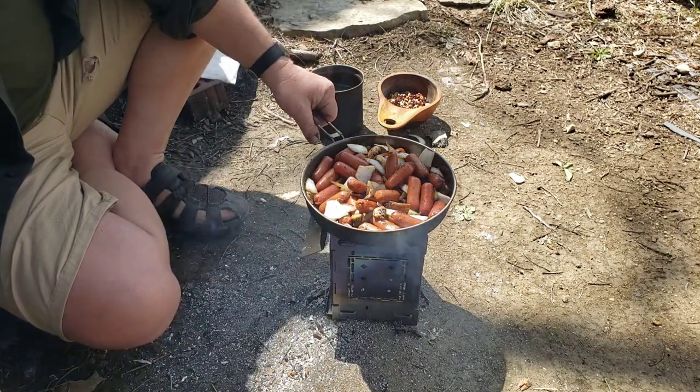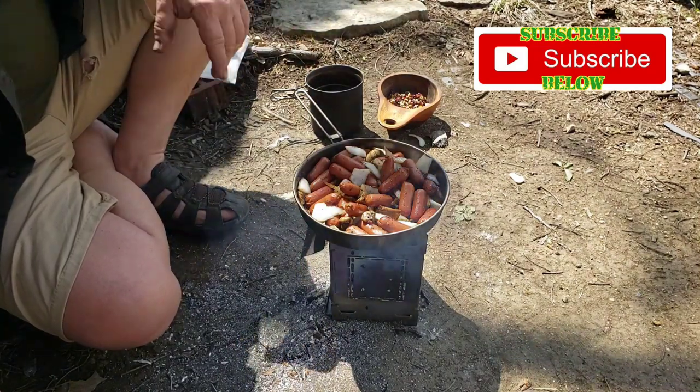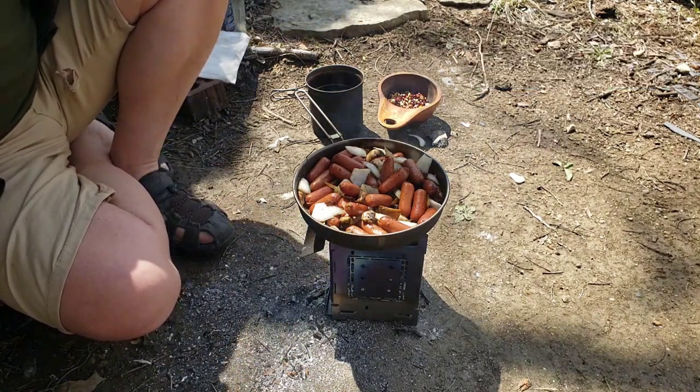It shouldn't take too long to heat things up — you could throw a can on here and heat it up pretty easy. Your Denny Moore beef stew, whatever works. But enough about that, I'm gonna take this in and go have some supper — I haven't eaten yet.